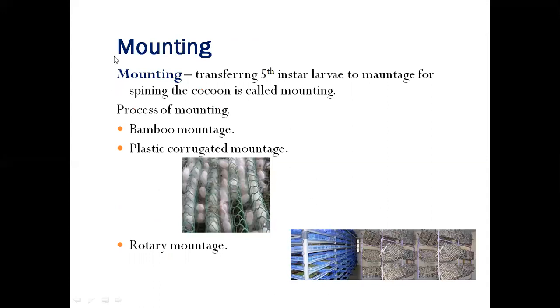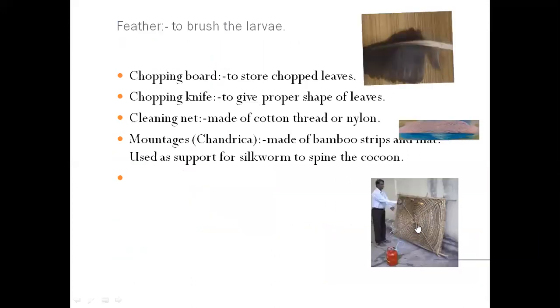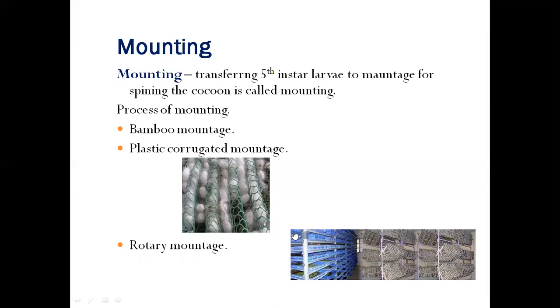The next practice in silkworm rearing is mounting, which means transferring fifth-instar larvae to the mountage — the Chandrika — for spinning the cocoon. Mounting can be done using bamboo mountage, plastic corrugated mountage, or rotary mountage. This concludes silkworm rearing, which is the second step in sericulture, also called the entomological division of sericulture.